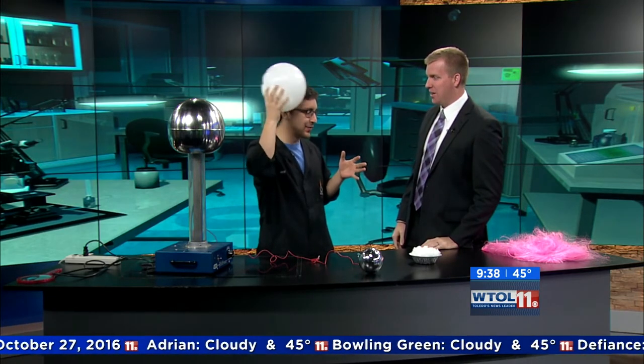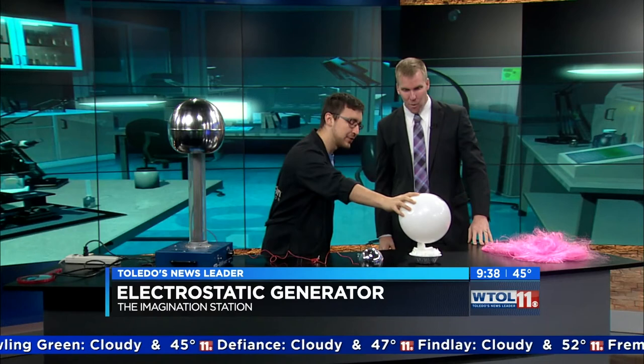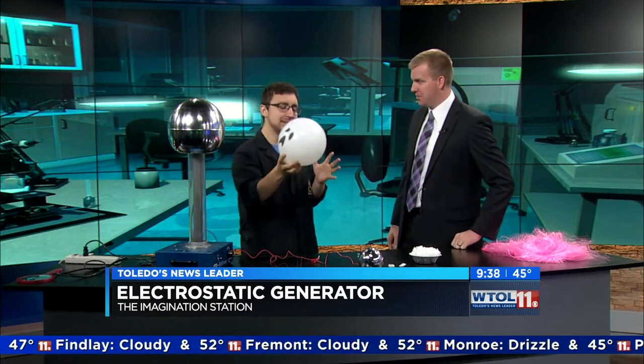You've probably done this thing where you take a balloon, rub it on your head — that's okay. You try to pick up some peanuts, stick it to a wall, or some Rice Krispies — stuff like that. That's the easy stuff, but at Imagination Station we want to do things a little bit more souped up.